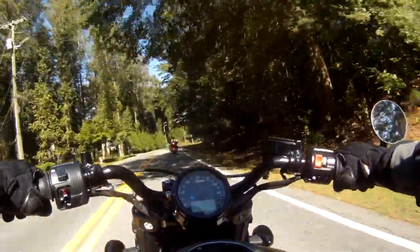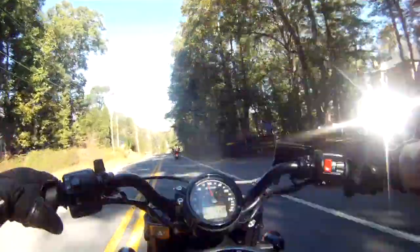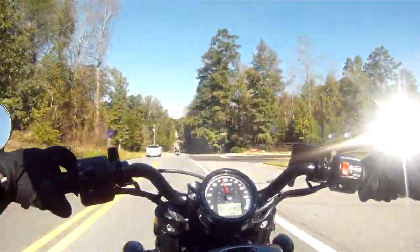In terms of the clutch, that felt fairly light and had smooth bike engagement. The gearbox, while maybe not as nice as some of the European brands, still felt better than the Harley-Davidson's and Indian's own Tourer's actually.